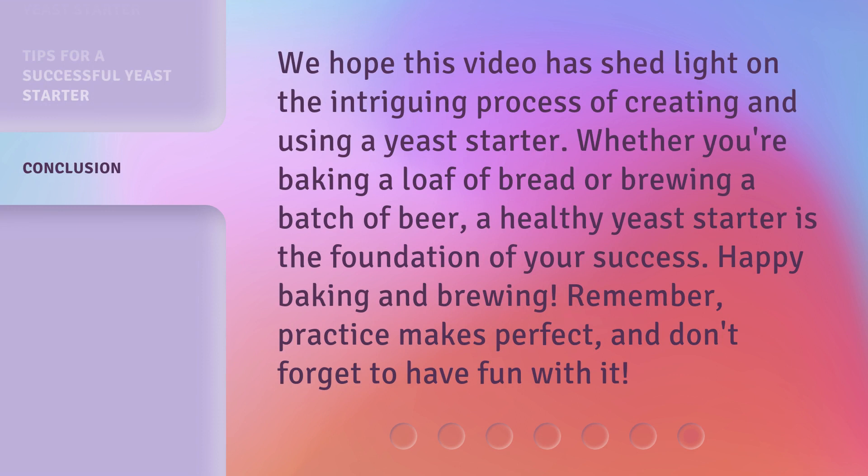We hope this video has shed light on the intriguing process of creating and using a yeast starter. Whether you're baking a loaf of bread or brewing a batch of beer, a healthy yeast starter is the foundation of your success. Happy baking and brewing — remember, practice makes perfect, and don't forget to have fun with it.